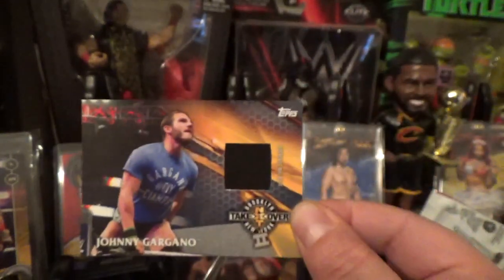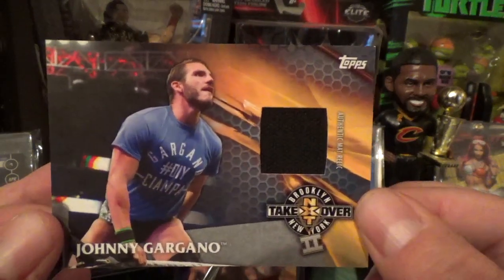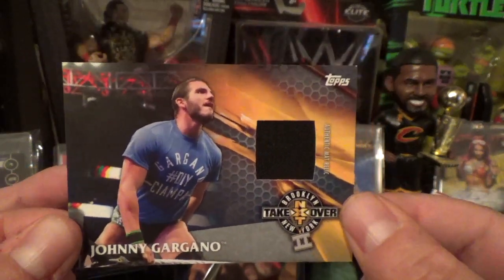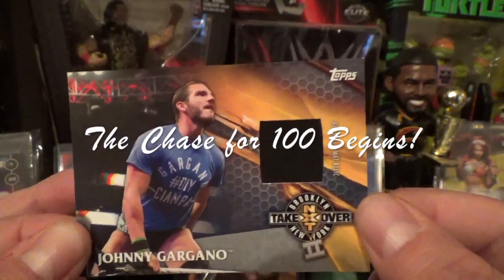So you got the Gargano — that's the only hit we got out of all those packs. Thanks for watching and I really appreciate all your guys' support. Help me get to 100 subs, I'd really appreciate that. Thanks so much guys, thank you so much!